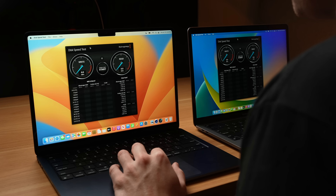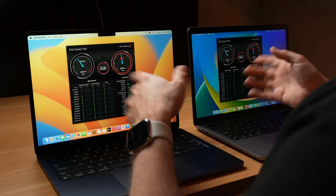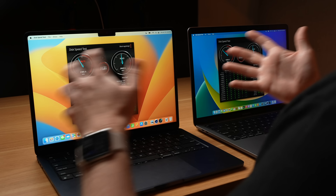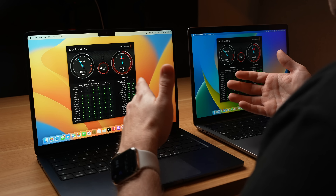Before we get to GPU testing, let's quickly run the disk speed test just to make sure these are exactly the same read and write speeds. These both have the faster 512-gigabyte drives so they should be identical. And yes, the read and write speeds on the MacBook Air and MacBook Pro are exactly the same — the 512-gigabyte drive is faster in both of these machines compared to the 256-gigabyte drive.